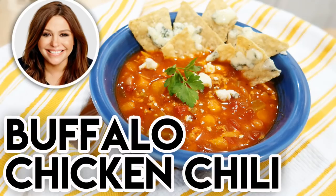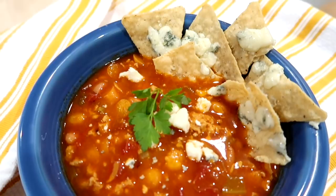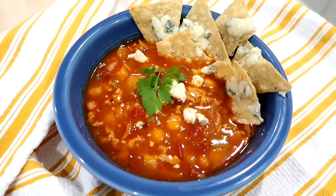Hey guys, it's Jen, welcome back to my channel and welcome back to another video. Today I am sharing a delicious recipe for buffalo chicken chili. This particular recipe actually comes from Rachel Ray, and it's kind of a special one because it is actually the most popular recipe from her 30-minute meals show.